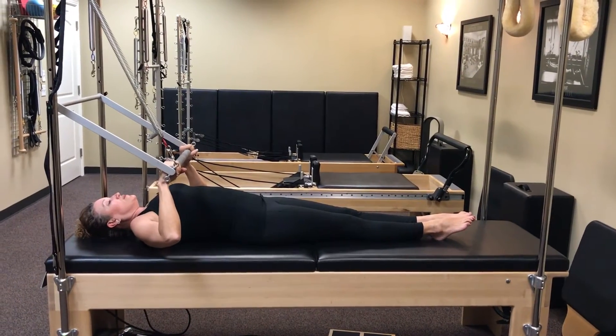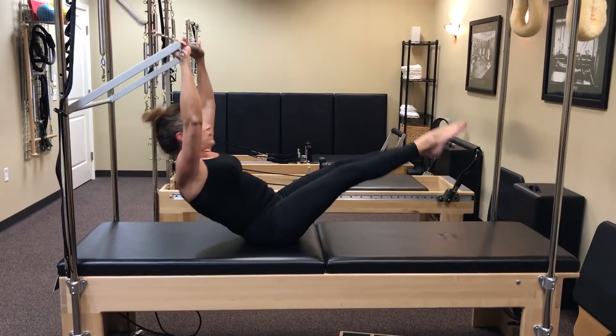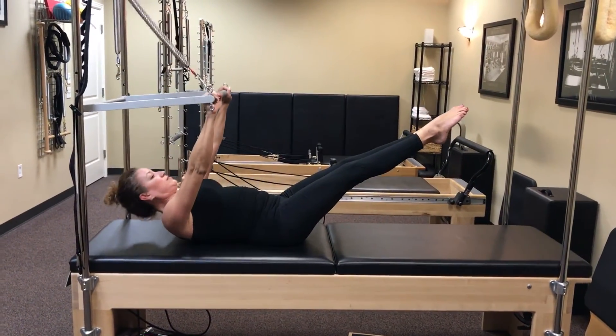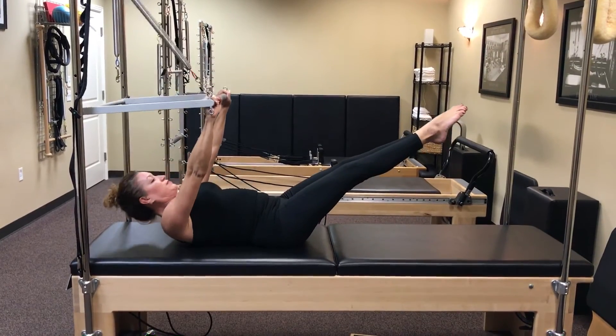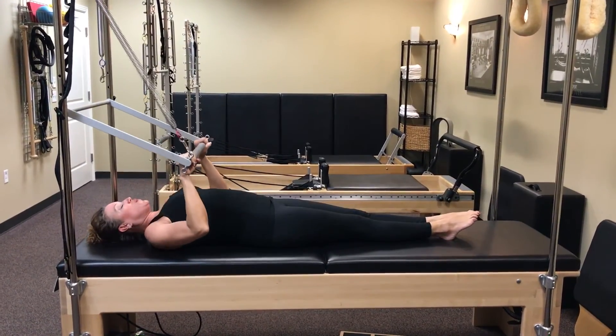Last one, you're going to teaser up. Keep the legs up, and the torso is going to come up and down four slow times. Four, three, exhale, two, and one. Come on down and take a break. Beautiful. Thank you.